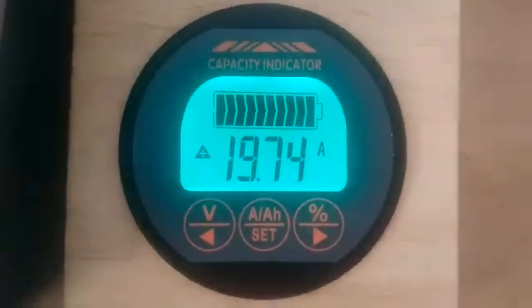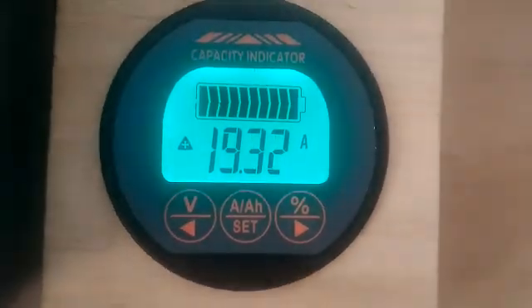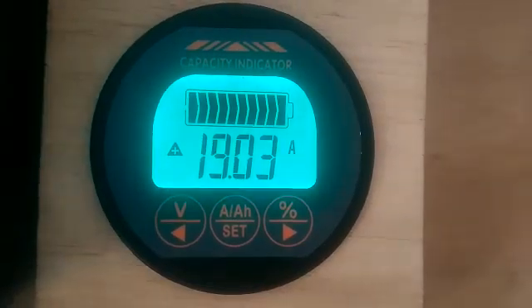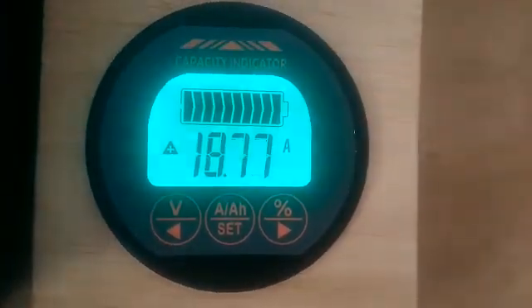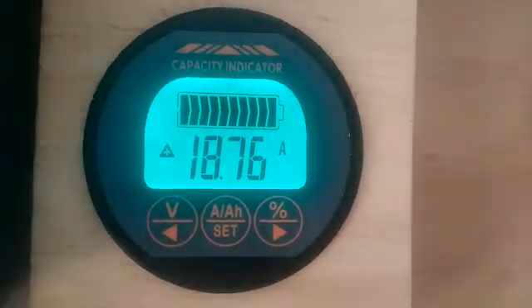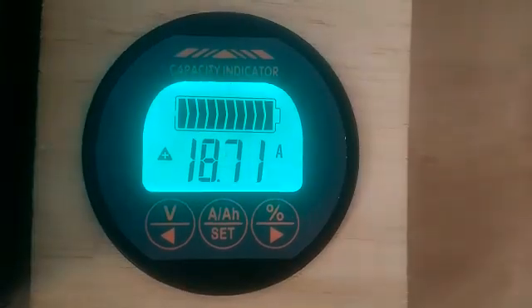Good morning YouTube. Today's video is about installing a battery monitor — it's a Chinese battery monitor — so I can see the SOC of my battery. I'm just sharing the video with you guys to see what's going on with it.